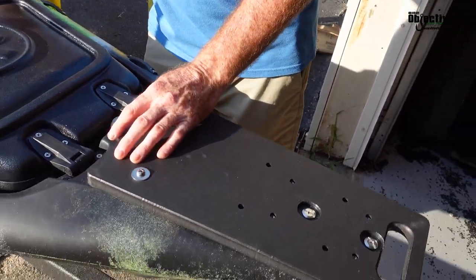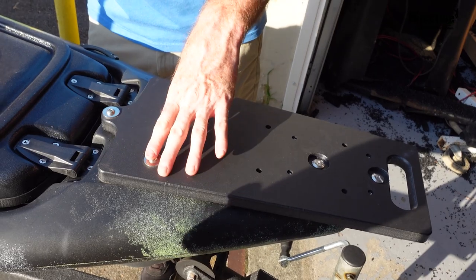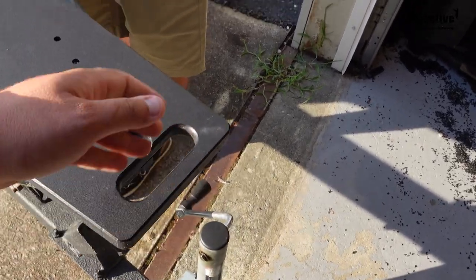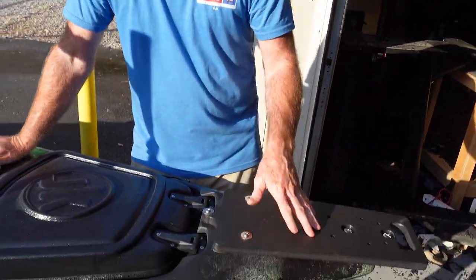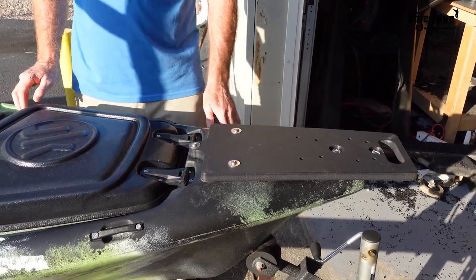It's a super easy install. It does require drilling — three holes. We use your handle bolts here. We also put another handle here so when the motor is off, you'll still have your handle. You can pull the boat up with no trailer or whatever. And we have a full install video of this on our YouTube channel as well. I'll put that up at the top here, so if you guys want to check that out.